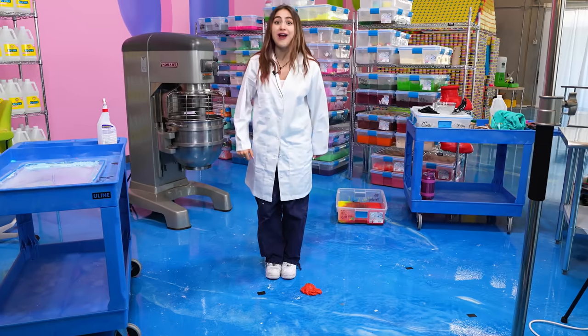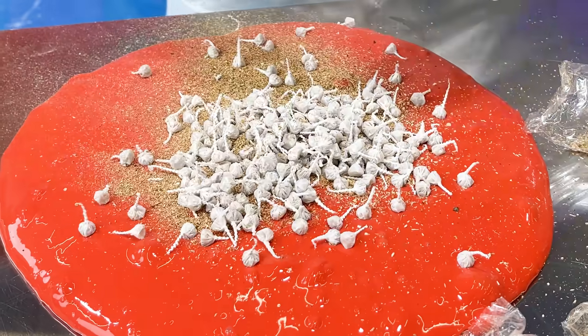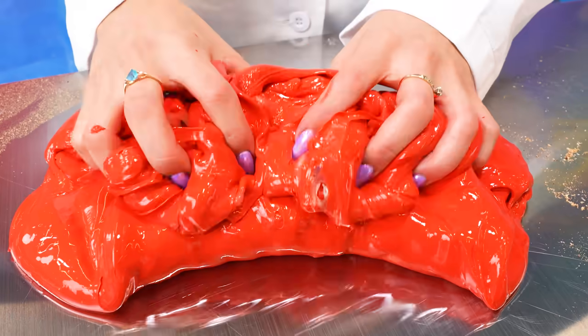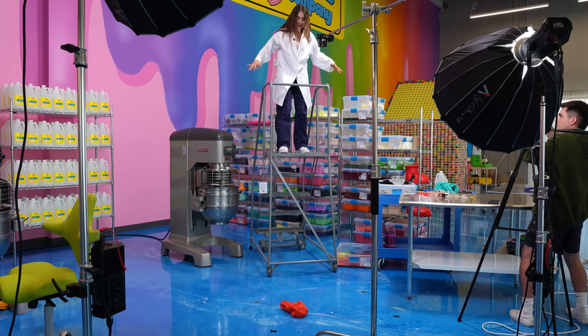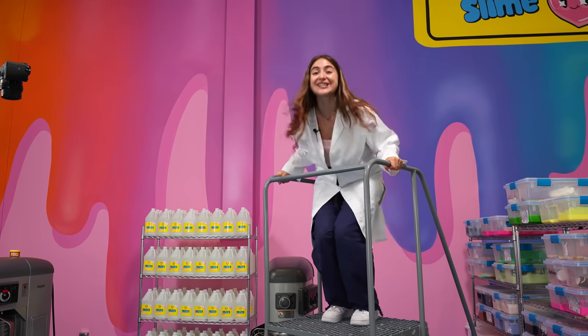Guys, it worked! That was so loud. I want to try it from even higher. Let's get more slime and more snappers. We have 400 snappers left. This experiment is the world's first TNT slime to ever exist. Do not try this at home, kids. This experiment was a success. Let's hope the next one is just like it.